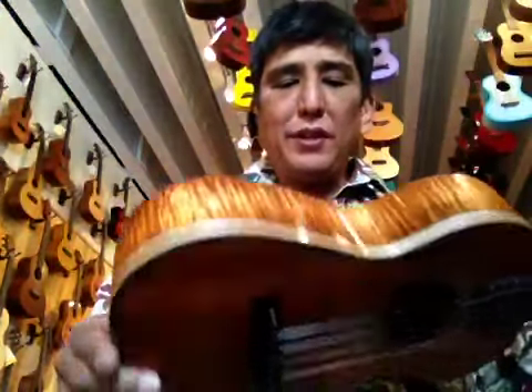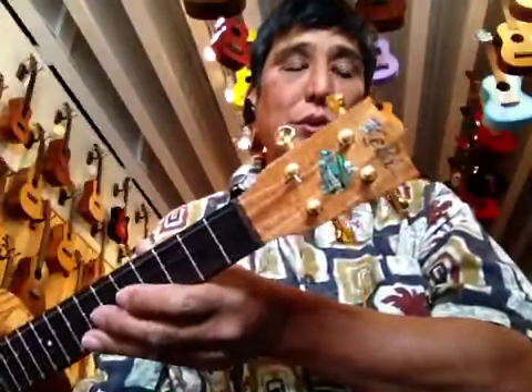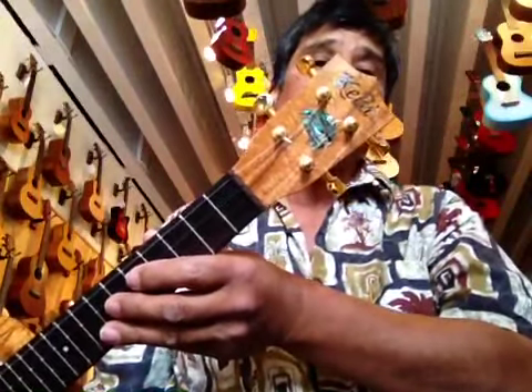Hi, Music Guy Mike here. I got a model in today. Keili'i has started making some of his deluxe models again. This is made in Newtown, Aiea, on Oahu.